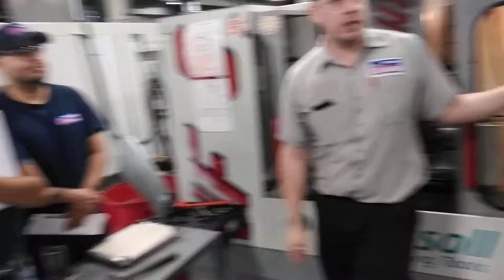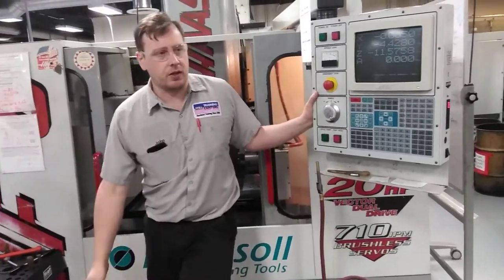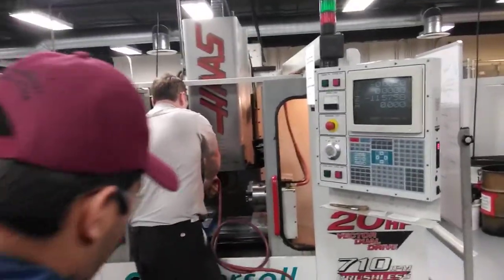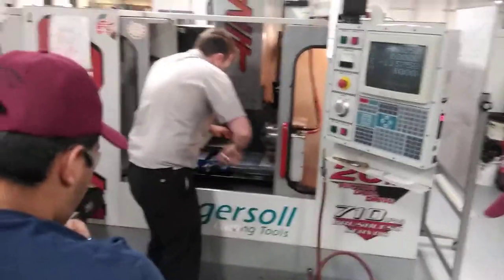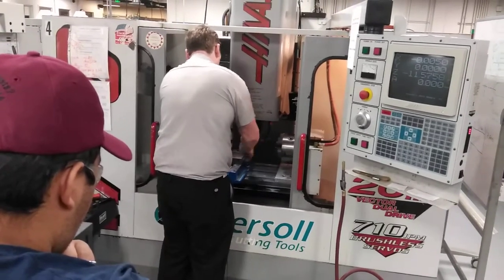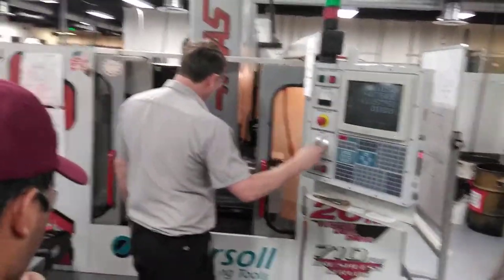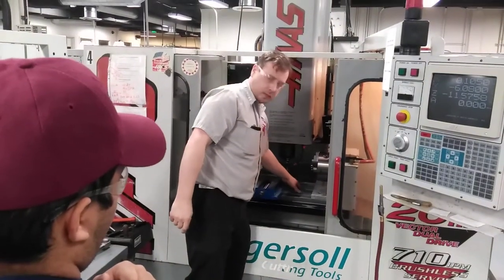But the machine can move consistently — and that's what we're going to do. Touch on again. Always make sure there's no chips in there. Some people don't like to touch on because they don't trust their eyesight. Another way you can do it is take a piece of paper, wet it with the coolant. Don't lick it — please.